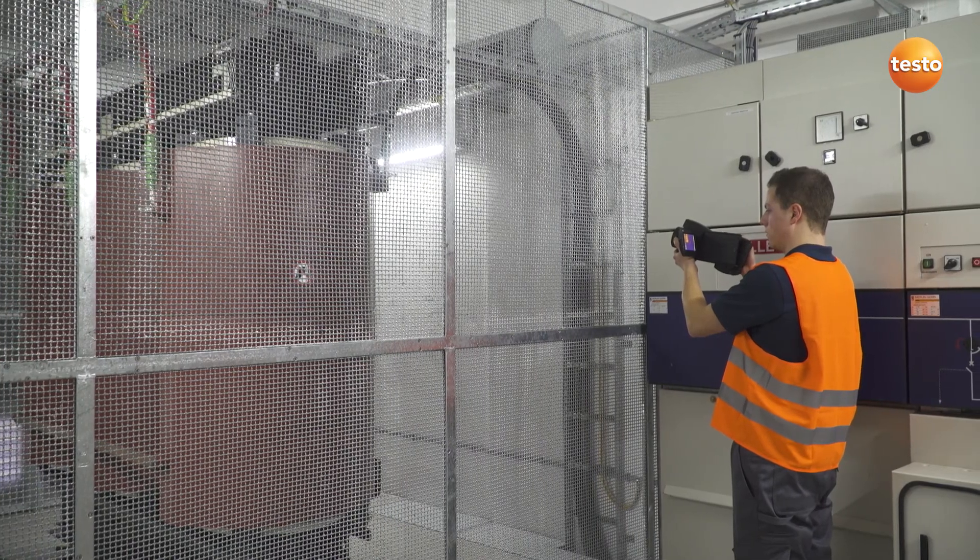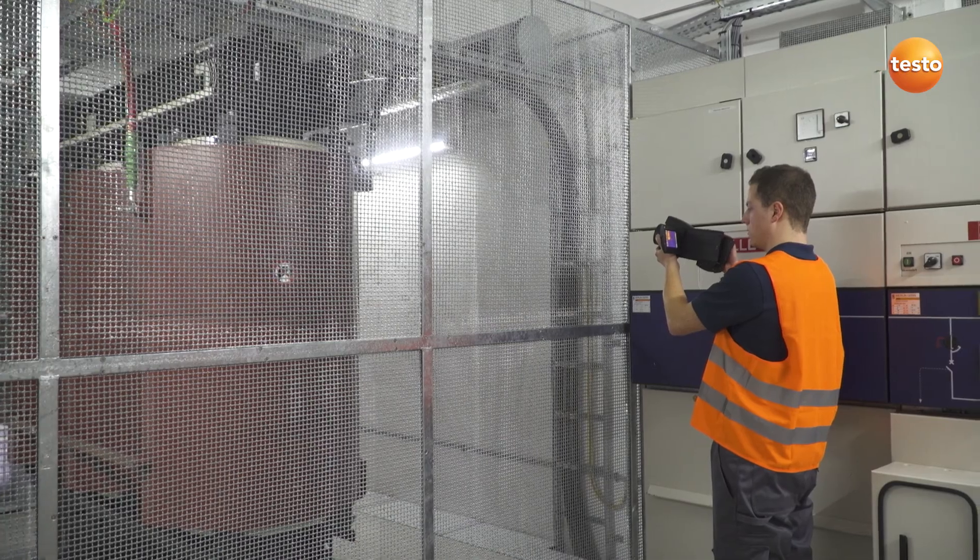We then check the connections and insulation of this transformer. All in order here.